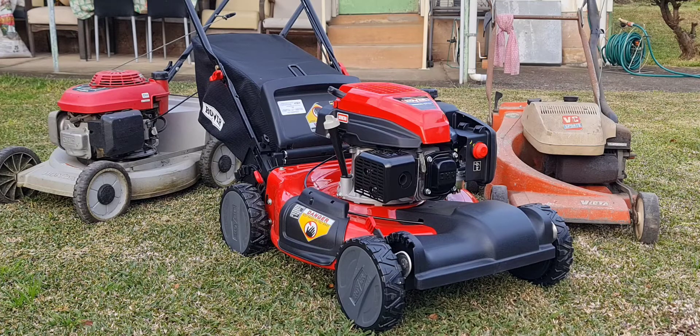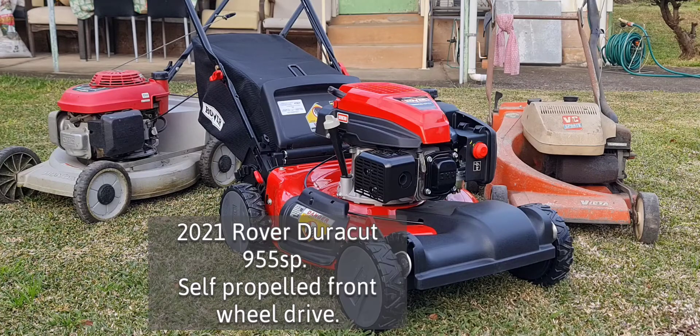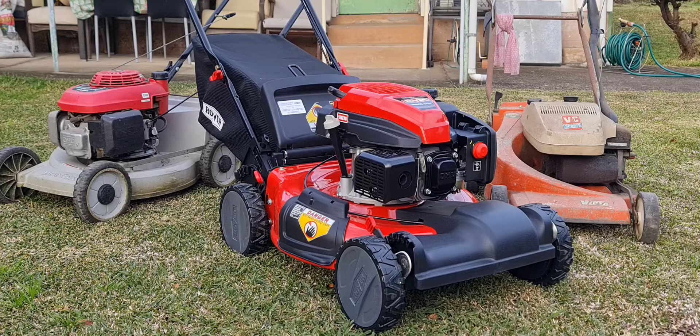Hello YouTube. I've got a few mowers here. The one on the far left is the Honda HR-U19R. On the far right is a good old Victor VC Sports. And the one in the middle is the big girl — it's a Rover Dura-Cut 955SP sporting a big 196cc overhead valve engine.